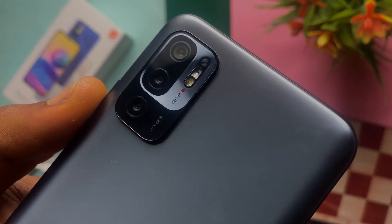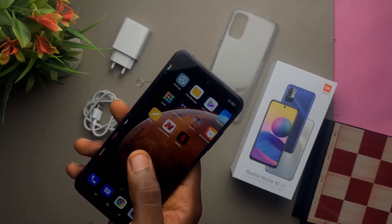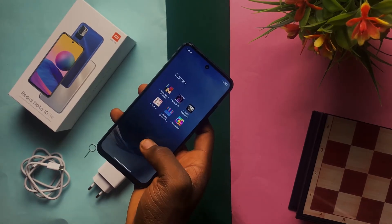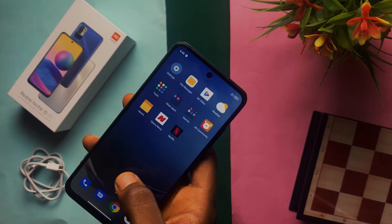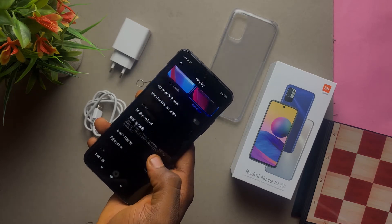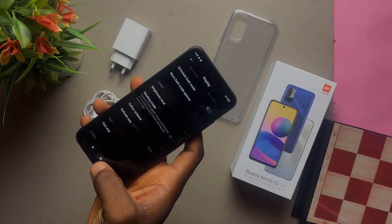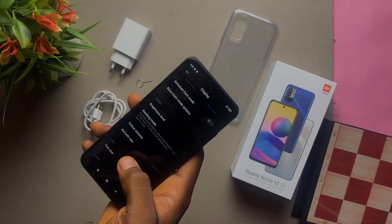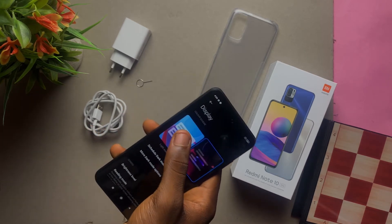It's a triple camera setup with the main sensor being 48 megapixels. On the front, the display is 1080p and it also has a 90Hz refresh rate — really nice features to have on a smartphone. One thing I noticed was that out of the box it came set to 60Hz, so I had to go into Settings and Display to change it from 60Hz to 90Hz. And yes, 90Hz is definitely smoother than 60Hz.